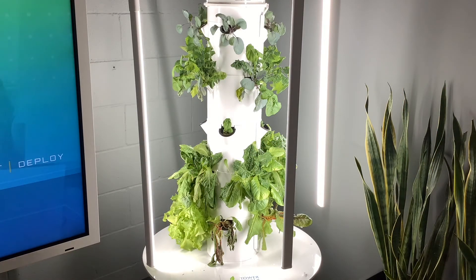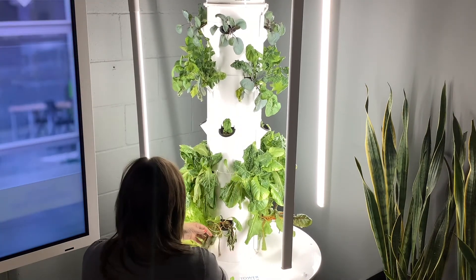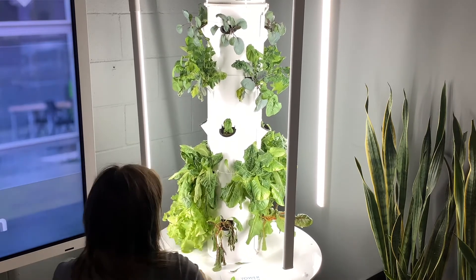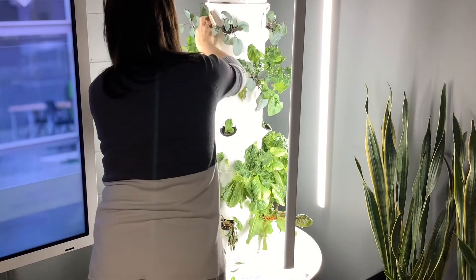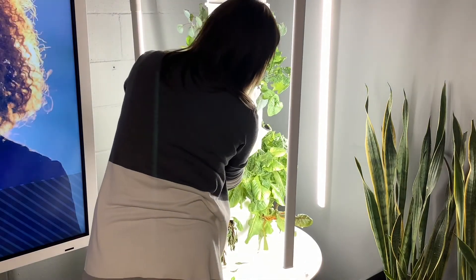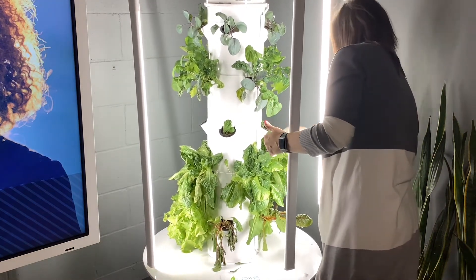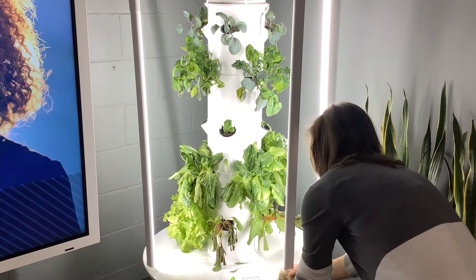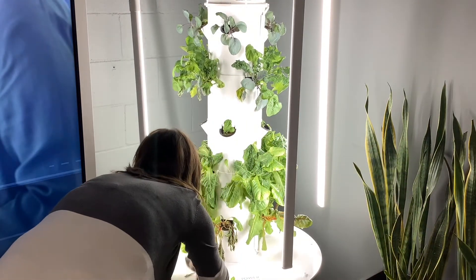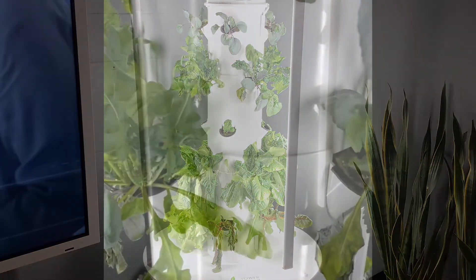The next step of the maintenance checklist is to wipe down your tower. This is very important for making sure the appearance of the tower looks pleasant and to ensure that custodians within your building are not responsible for this job, as it should be the student's responsibility. You can use a wet paper towel or sponge to do this step. Be sure to pay specific attention to the seams between the Tower Garden segments and around the basin lid. Because there are minerals added to the water, some of those minerals can begin to calcify, and you want to make sure that calcification does not build up in those seams, as it would make cleaning much more challenging later.